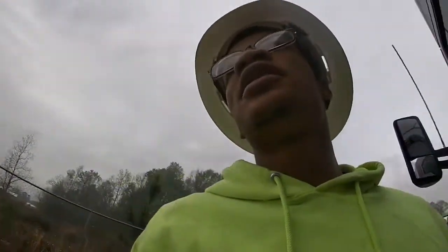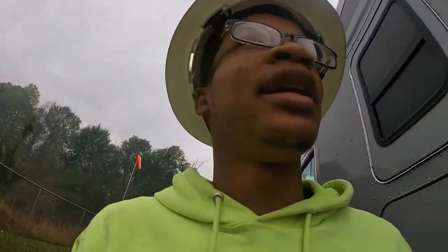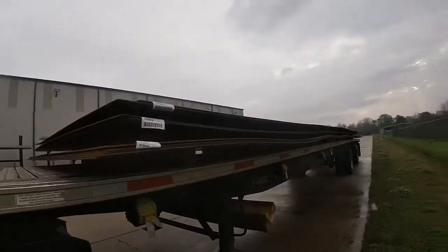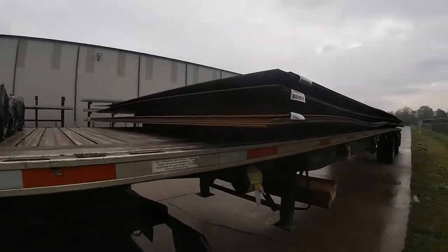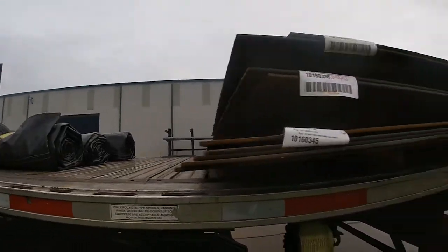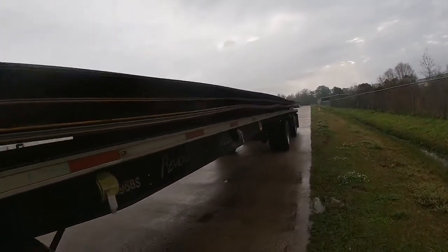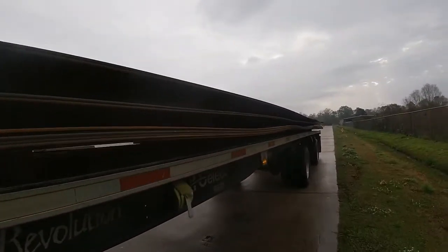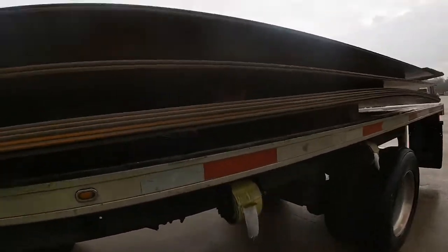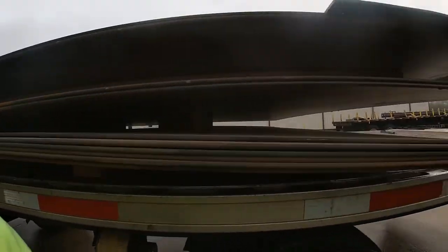Blessed morning, it's your boy Demonte the trucker and we back. We just got finished doing everything — rolling up the tarps, which is always fun, and unsecuring the load. We woke up extra early to take the bulkhead down, but we couldn't un-tarp it early obviously because we're in Louisiana and it's raining on and off, but we got the okay to un-tarp it and got it unsecured.